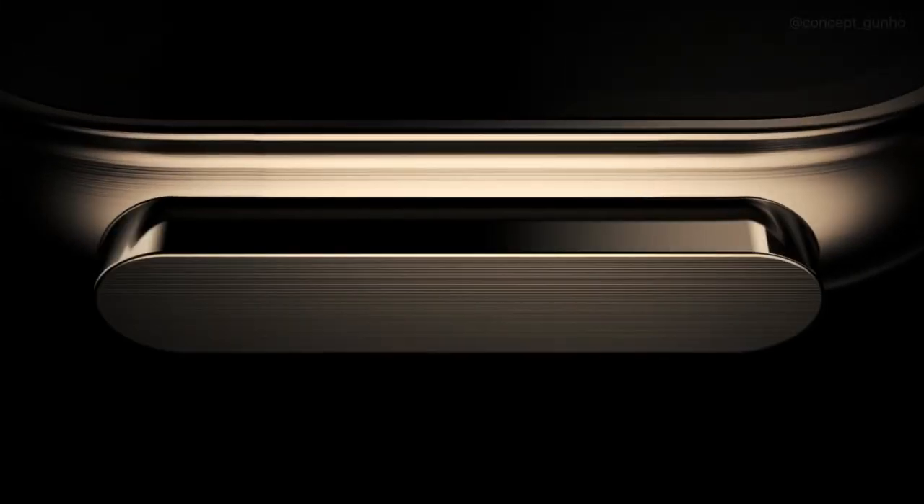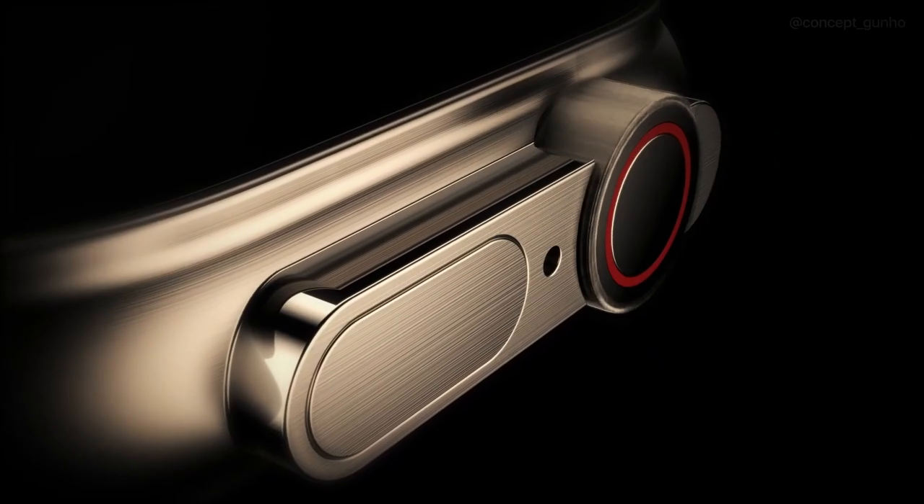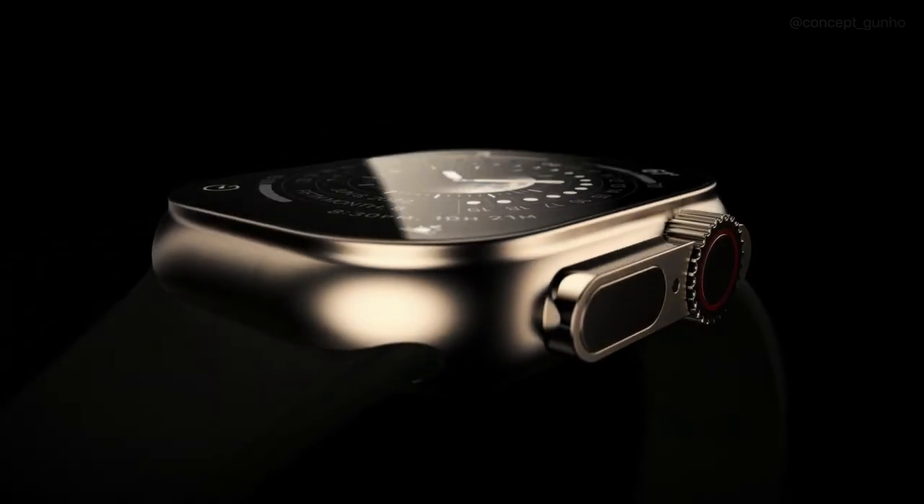It's stylish, rugged and capable. It's versatile, essential and built for all seasons. It's the new Apple Watch Ultra. How does this handsome piece manoeuvre its super utility and style? Is the Apple Watch really as tough as it looks? Let's find out.